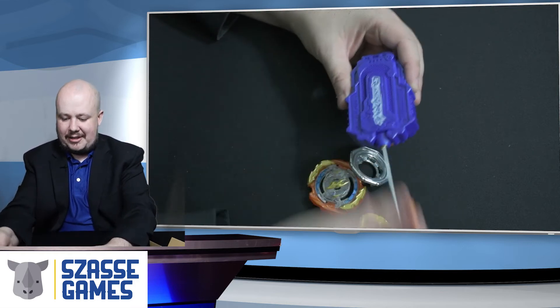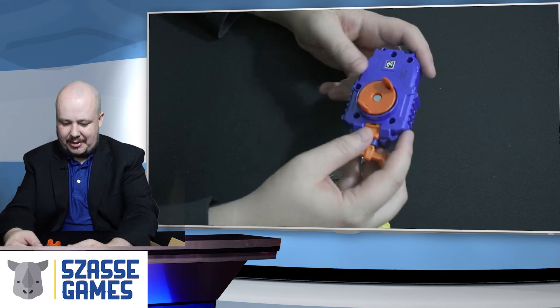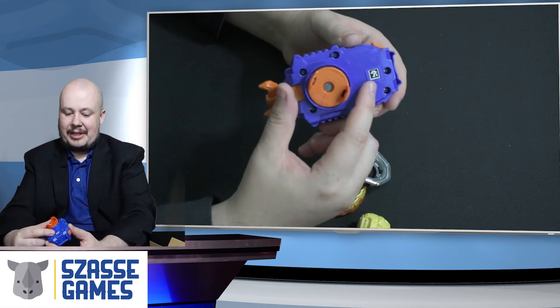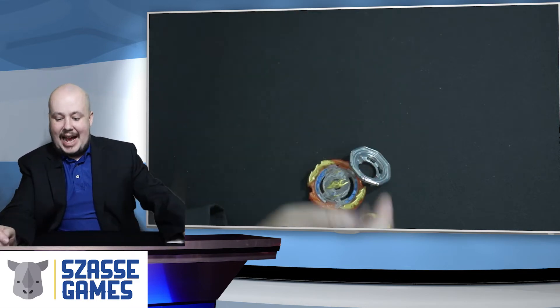So we've got the string launcher. Sounds like a normal string launcher. Should be able to pull and push that to change direction — that will switch it between left and right. And of course, you've got the QR code that you can scan to get that launcher in your Beyblade Burst app.